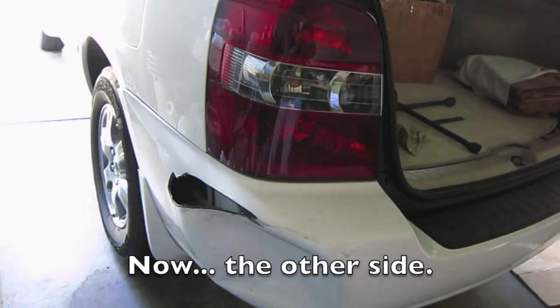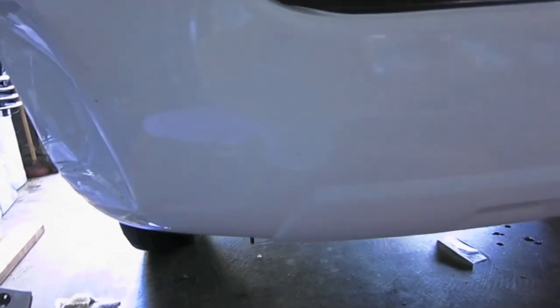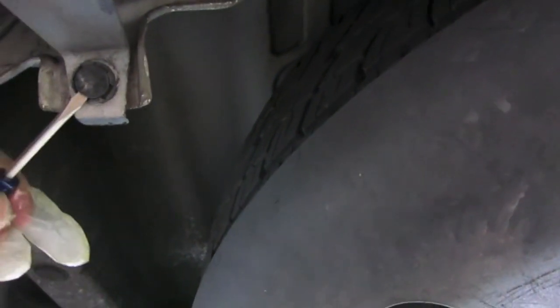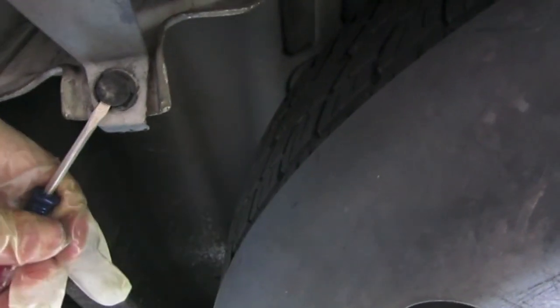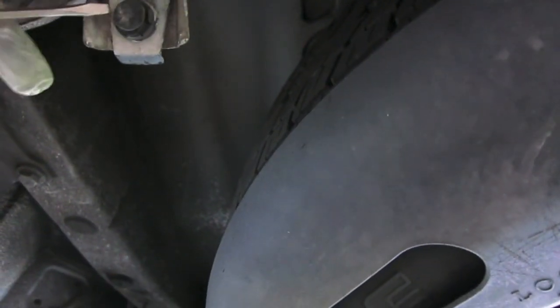Now we just come to the other side and do pretty much the same thing. After we do this side, we're going to go all the way to the bottom. For the clips on the bottom of the bumper, there's going to be one right here and then another one on the other side next to the exhaust. All you're going to do is stick a little flathead screwdriver in between and just pop it right out. Once it pops out, you should be able to just pull it right off.